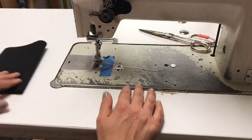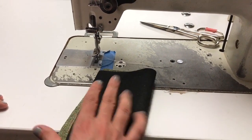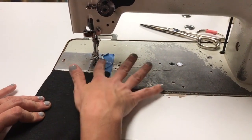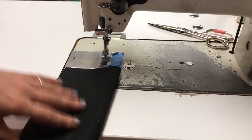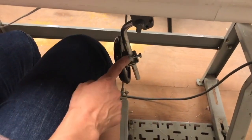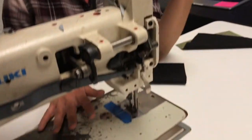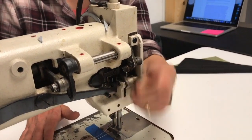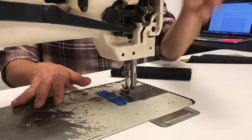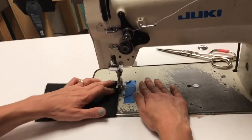Before you dive in on any projects, you really want to feel comfortable with the general operation of your machine. I have some fabric swatches here and we're going to be sewing on black and white thread so we can really see what's going on. First thing is that we'll need to lift our foot — there are two ways to do that. One is the knee lift below, which lifts the foot but it will not stay up. If I want it to stay up, there's a lever in the back.